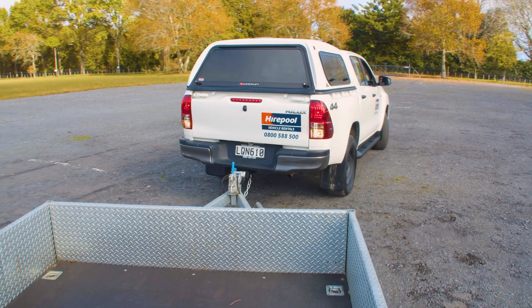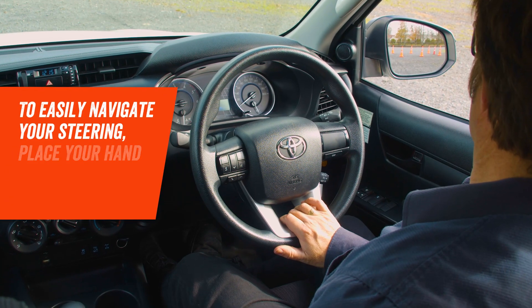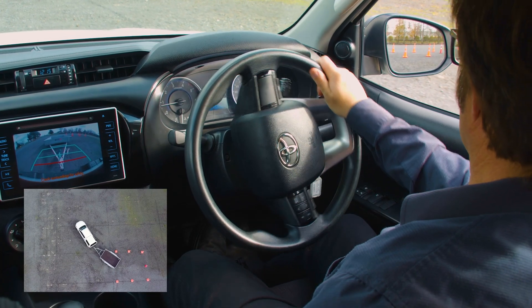Try to set yourself up so you're reversing towards the driver's side of your vehicle. Place your hand on the bottom of the steering wheel in the six o'clock position. That way, when you turn the wheel, the direction your hand moves will be the same as the trailer.